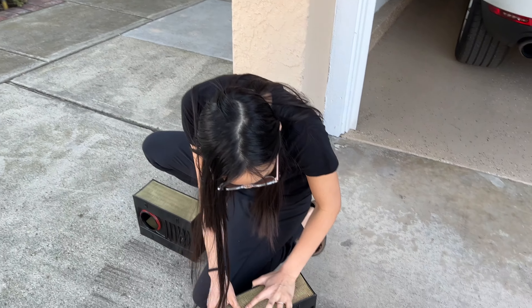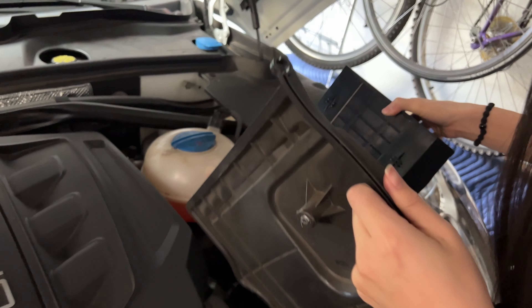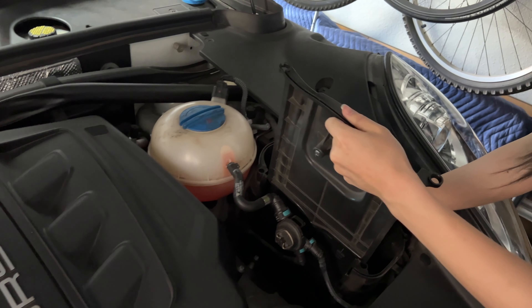They've kept all this dust and debris out of your engine. This is a brand new one to replace it with.